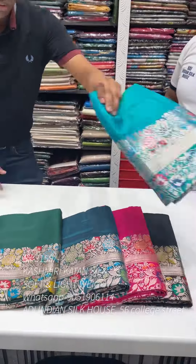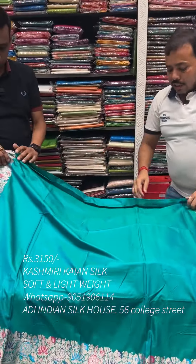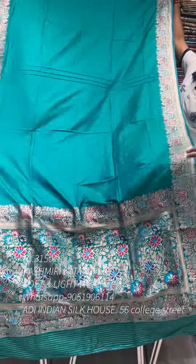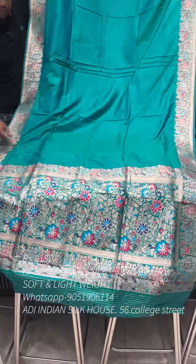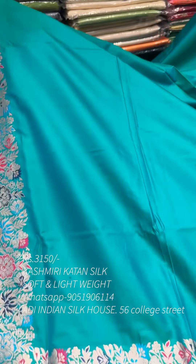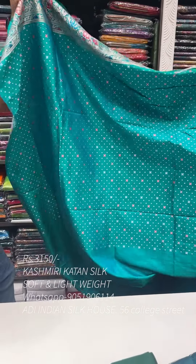Next, we have an exclusive color combination — a perfect sea green color. Each and every color is unique. It is a dual tone color with a border. It is a very exclusive border, a large border. There is also a wide range of white color with a small border. It is a very unique and different color.